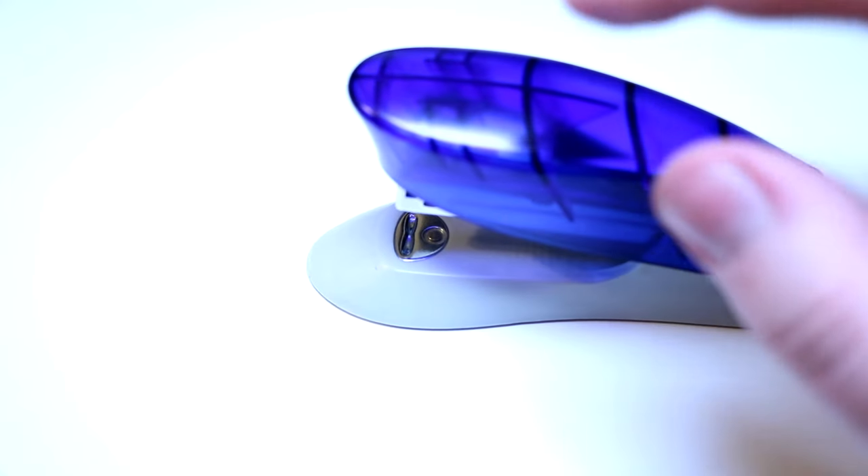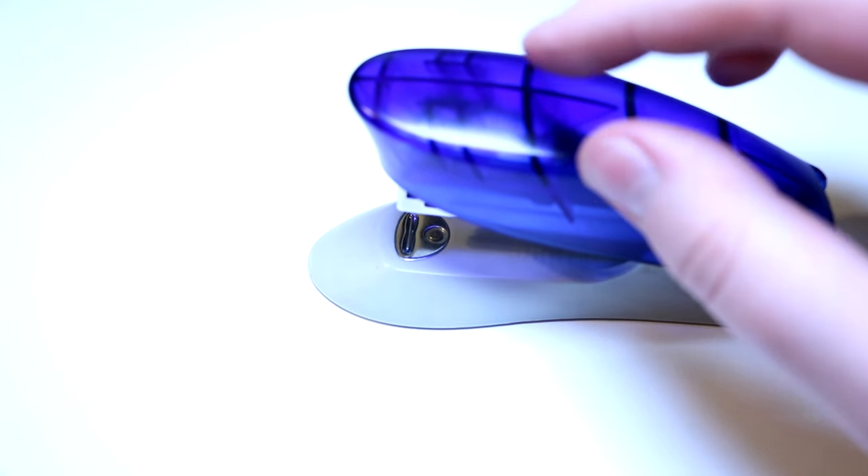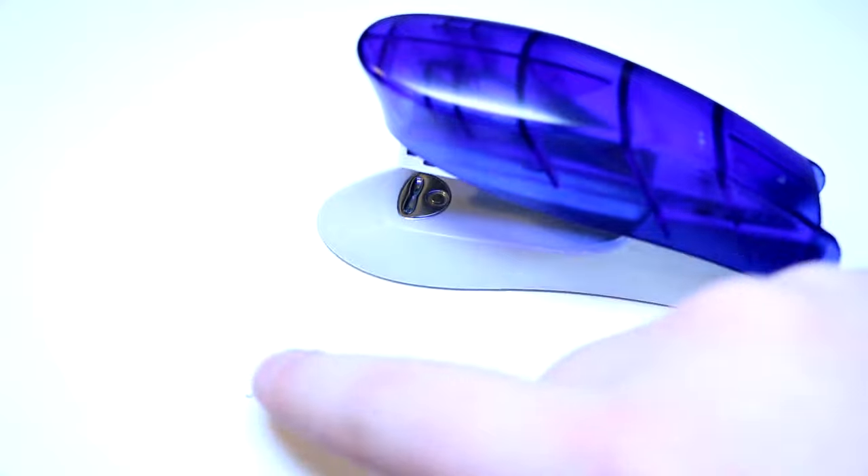Next, grab your stapler — this is what we're gonna use to craft the ammo. All you have to do is press down and shoot a staple out with no paper in the stapler, then go ahead and collect the staple. These little crunched-up staples are what we're gonna use as the bullets for the pencil gun.